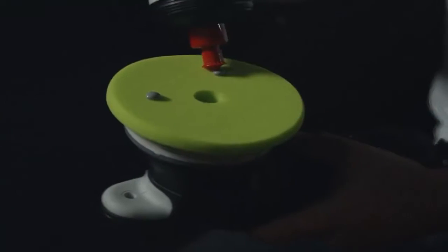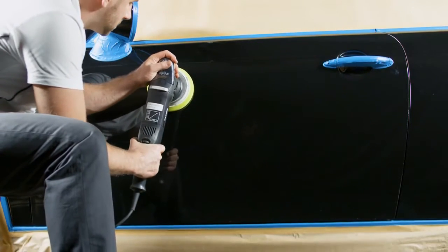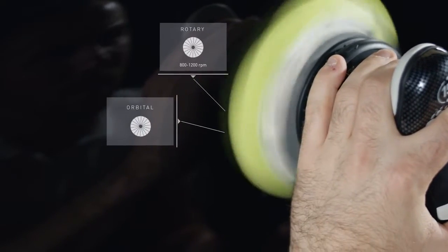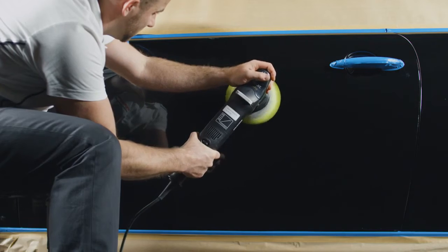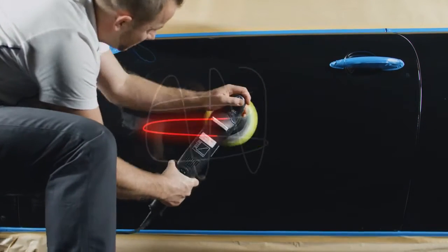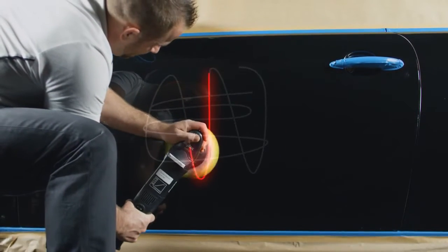All it takes is a small amount of polish on the gentle Menzerna soft-cut foam pad. Professional users can apply Menzerna PPU using either rotary or orbital machines. The best way to achieve an even finish is to cross-coat this one-step product.